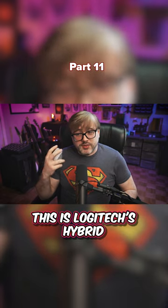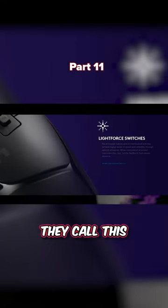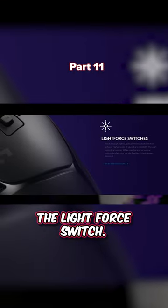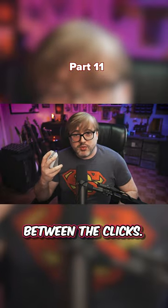The mouse switches are interesting. This is Logitech's hybrid analog and optical switch — they call this the Light Force switch. To be honest, I can't tell the difference between the clicks.